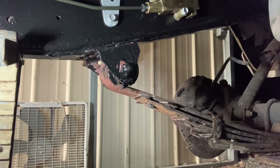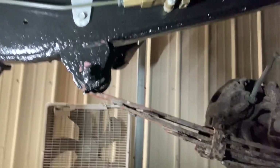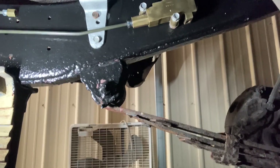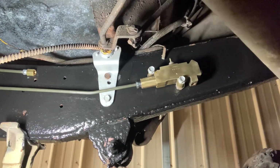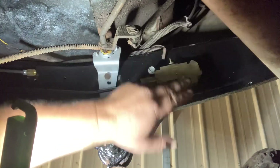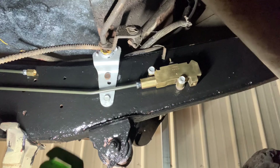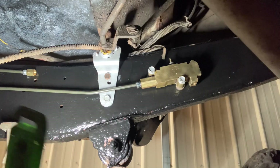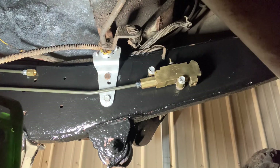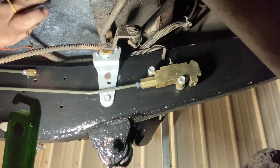You can see there's our proportioning valve, all nicely cleaned up. We've got our two lines here coming down from up top - this one goes here and then this one goes across that way and around the other side. That'll neaten it up, clean it up, and make it look good.